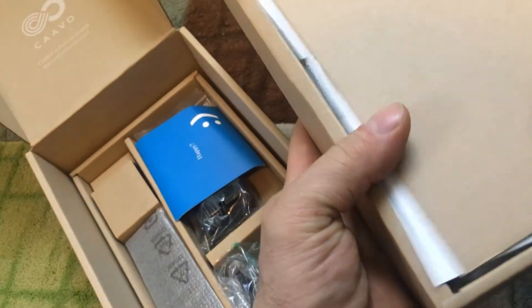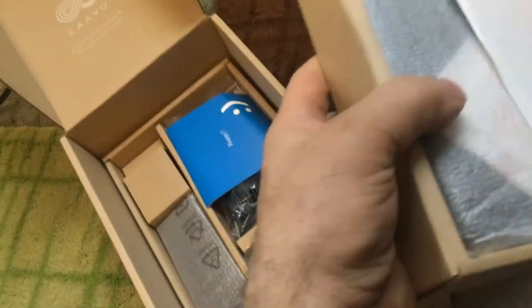I just inspected it to make sure it's good — not opened or touched or messed with. I think it was just lost in the back of the store.